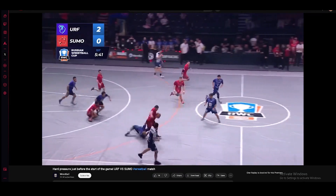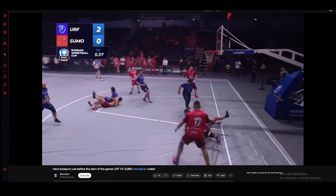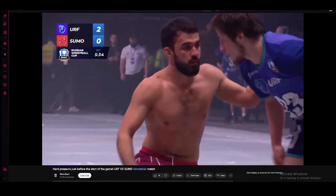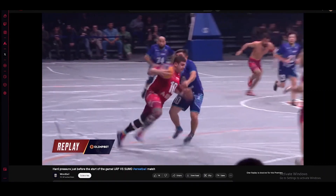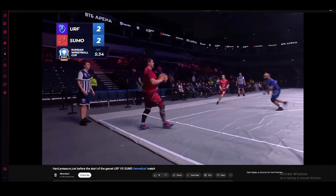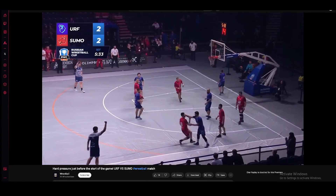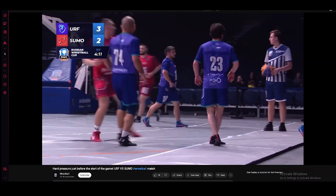Oh, that guy just got taken out — no suplex for him. Oh my goodness, he just got slammed down! And that other guy's shirtless in the background. Sometimes they do take down their opponents shirtless, and sometimes they're not. Oh, poor guy — that dude just fell on him. That had to hurt. His back's gone. What a jump from that dude!